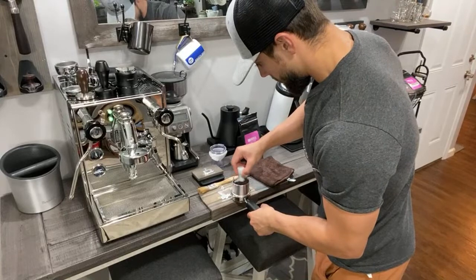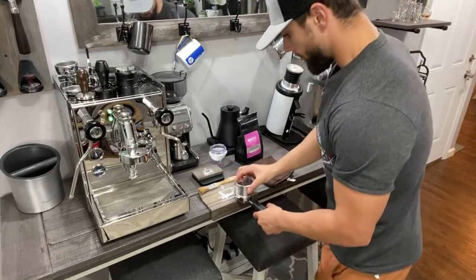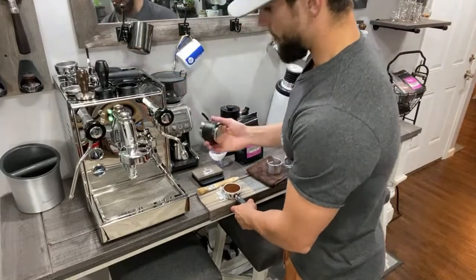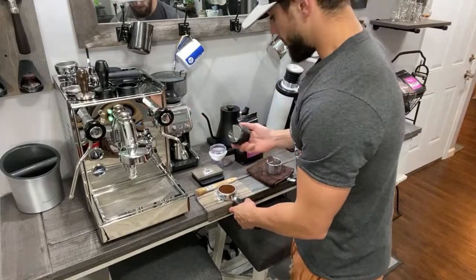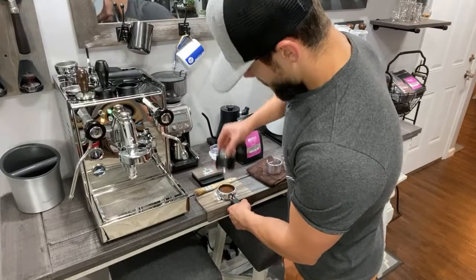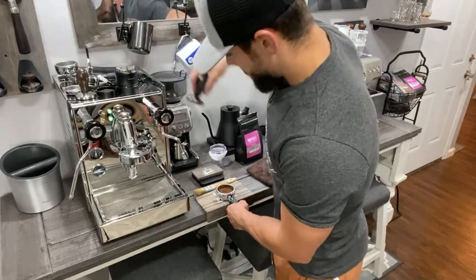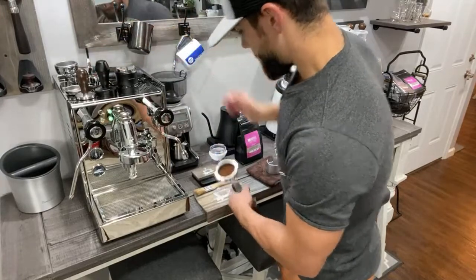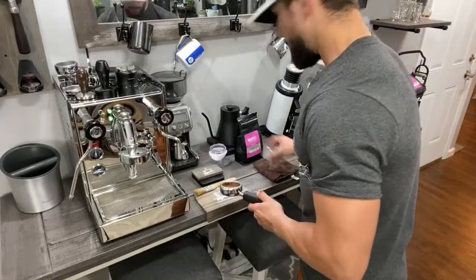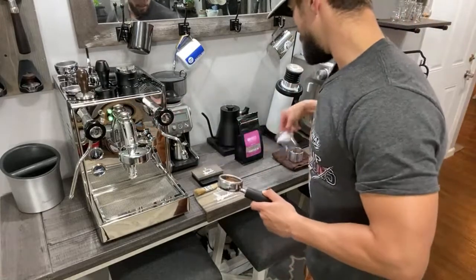I normally do WDT if I'm not in a hurry just because it does help the flow of your shot. Just give it a nice little tap and make sure it's all nice and level. I'm using a product by Normcore — this is their all-in-one tamping and distribution tool, which works very, very nice. So we got a nice flat base here, nice puck. Tamping it with the Normcore, and here you have your nice solid puck preparation. Definitely a must-have for your DF-64. It also comes with another one that goes over the top of the lid, which is machined to fit that as well.